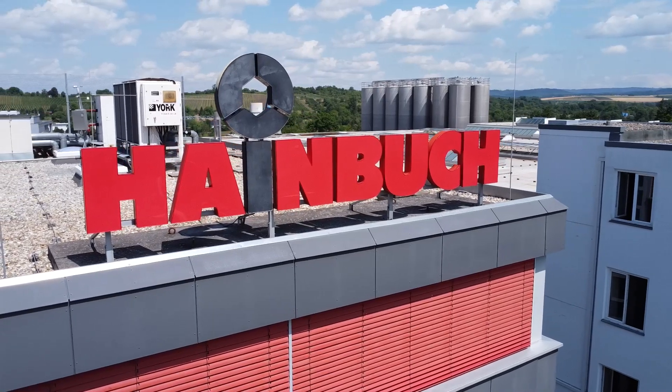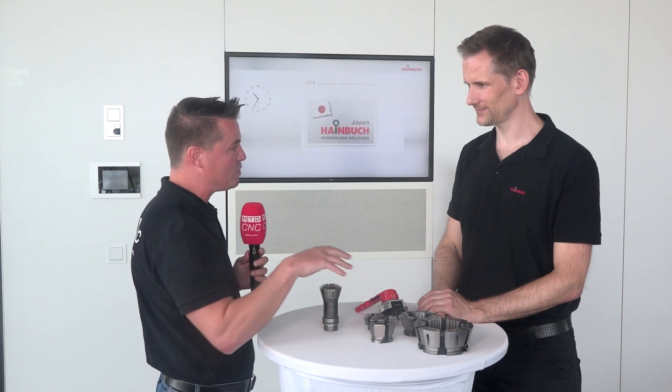Now we get to talk about how this happened and why. Let's talk about these clamping heads, because I know I'm not the only one that looks at this and calls them both collets — but they're not the same. There's a significant difference between the two. Would you mind explaining the difference and how this evolution started in 1977 and why?